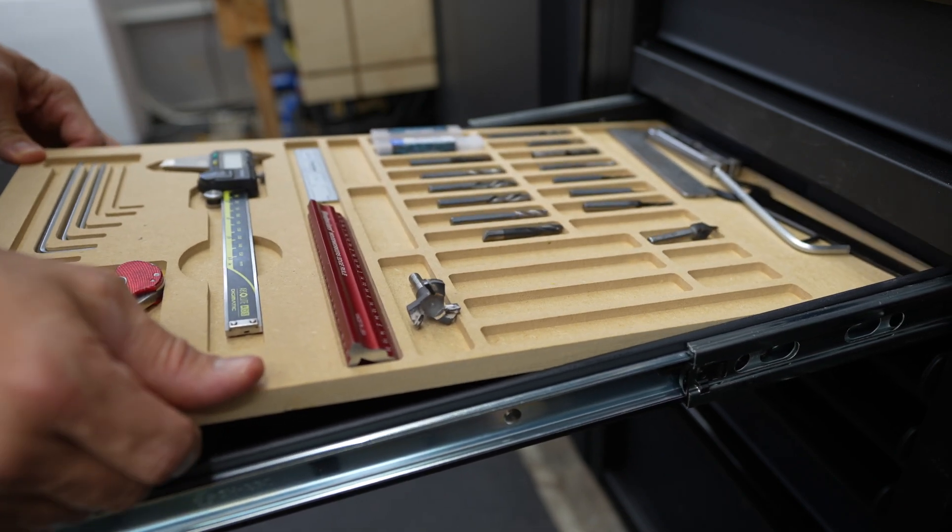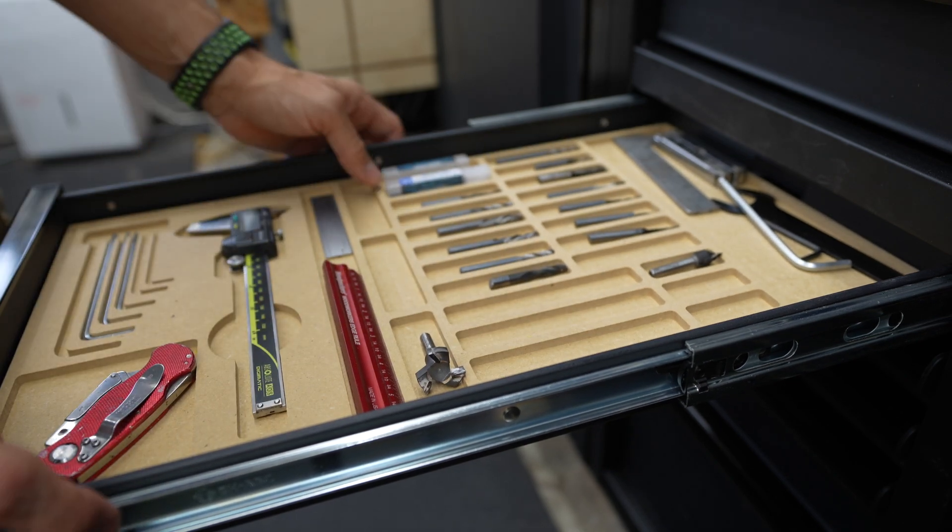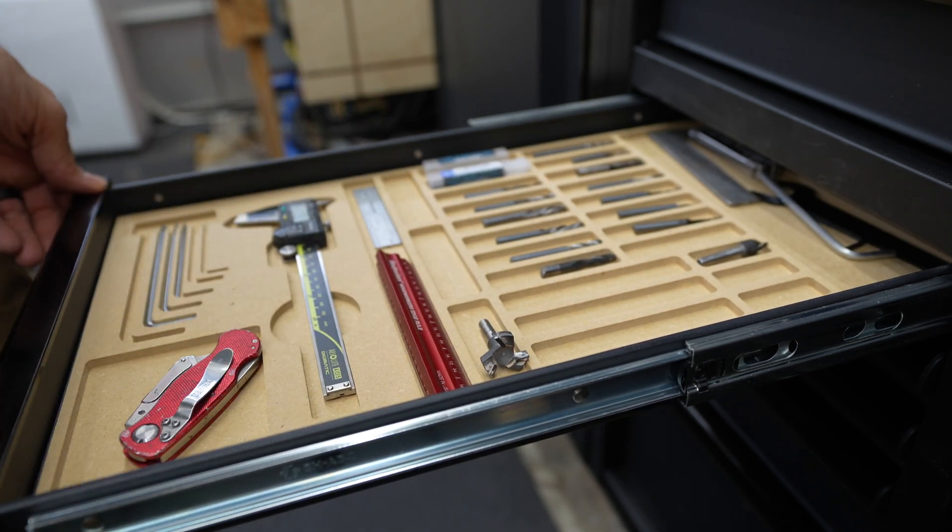I just thought about what I would like to have, what type of holder, what I would like organized, and then I made it the way I wanted it. There is a little bit of space side to side — I don't want it to be super tight, there's no reason for that. But once it's in there, it looks like it's custom fit to that drawer.